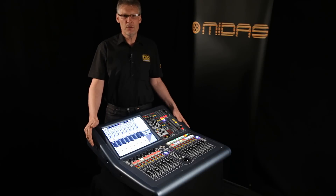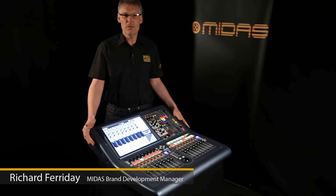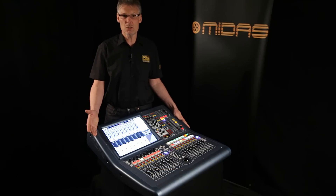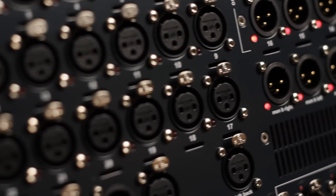The Midas Pro 1 is the first Midas digital console to have an all-aluminium lightweight frame. It's also the first Midas digital console to be a standalone unit. Although it does work with all of the existing Midas digital I/O boxes, you have 24 inputs right on the back of the surface, so you can use it without any external hardware.